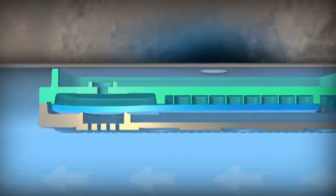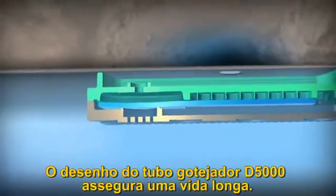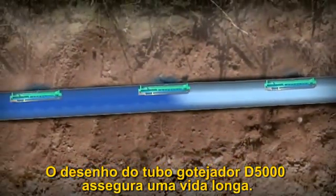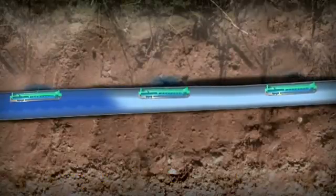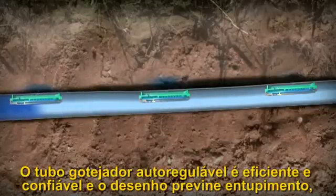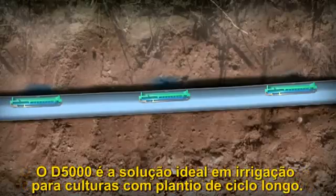Once again, the D5000 drip line design ensures long-lasting and trouble-free operation. With its efficient and reliable flow regulation and clog prevention design, the John Deere D5000 drip line is an ideal irrigation solution in a wide range of crops and conditions.